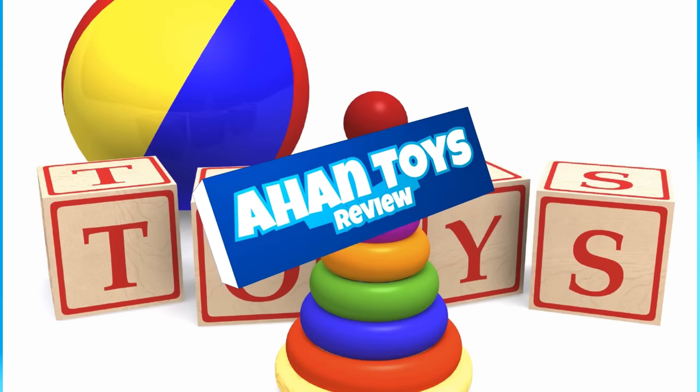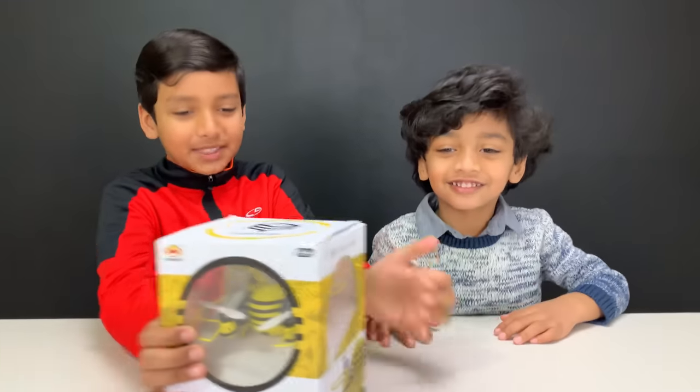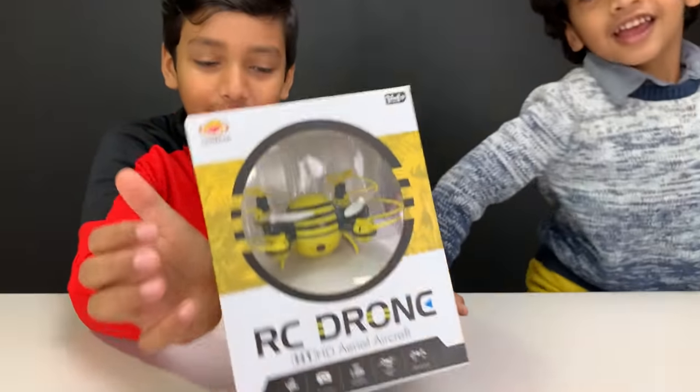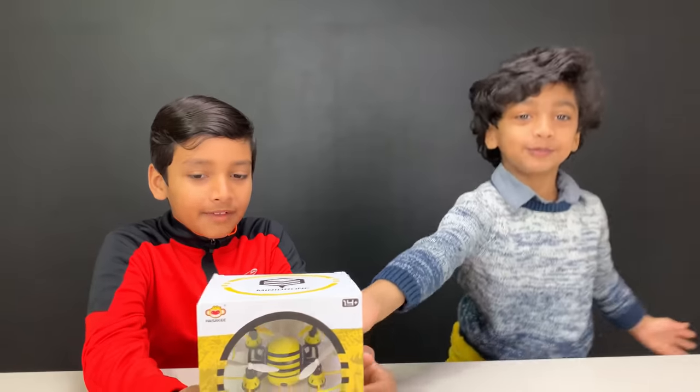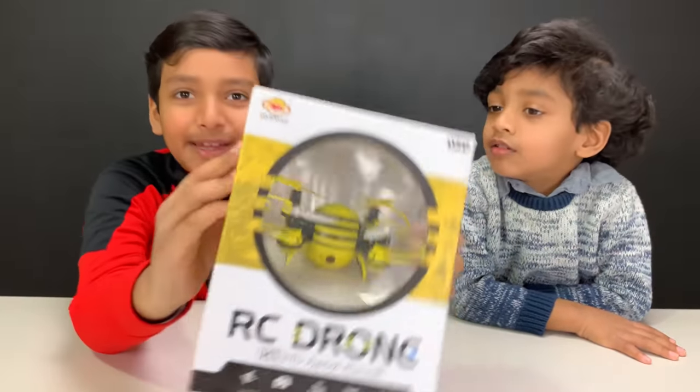Welcome to a Hunt's Course Review. Guess what we got in the mail today — we got this mini RC drone from Hasaki. Thanks Hasaki for sending us this RC mini drone.